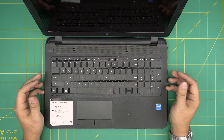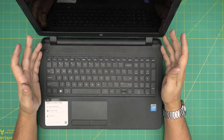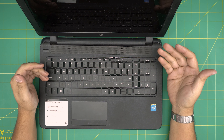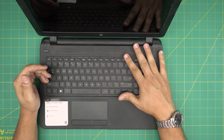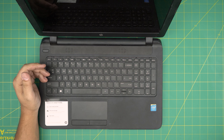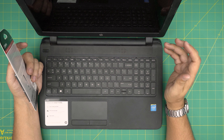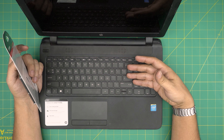Hello everyone, I'm back with another video. Today we have an HP 15 notebook laptop — the exact model is an HP 15-f039wm. In this video I'm going to go step by step over how to open up your laptop and replace the mechanical drive with a faster solid state drive. SSDs are much faster and will change the performance of your laptop dramatically.